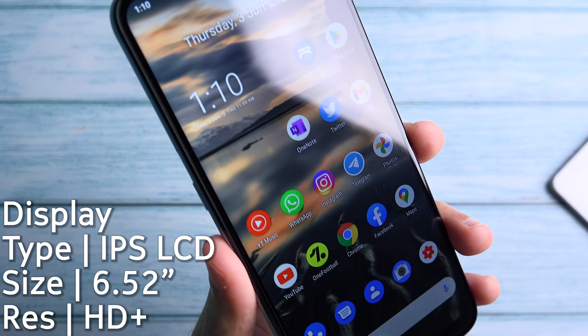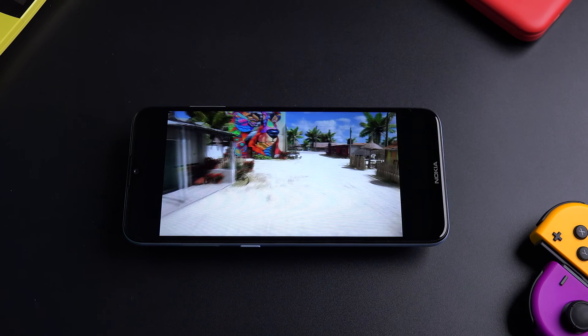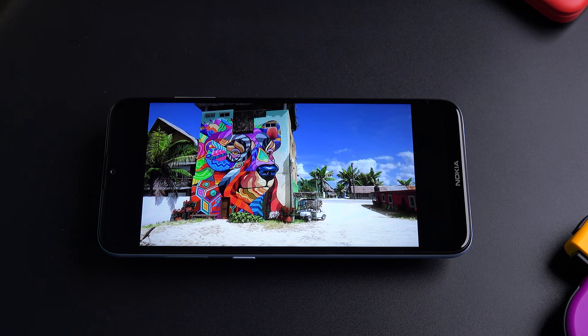The display is just okay. It's a 6.5 inch IPS LCD display with an HD plus resolution. It works well enough for watching content as well as being readable outdoors.